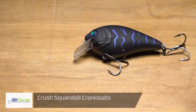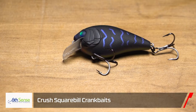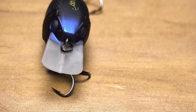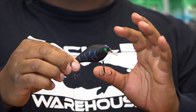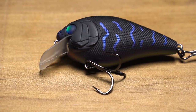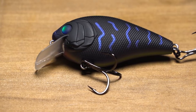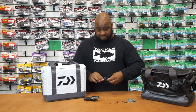Next, by Sixth Sense, we got the Crush 100X Square Bill. I love this little square bill — it's got a thinner lip which is going to give it a tighter wobble, a nice subtle rattle in there, and some of the best airbrush color combinations I've seen on a square bill in a while. It's going to deflect real well on that shallow bite. And don't let the color 'Black Magic' fool you — it's not just for nighttime. Try throwing this when everyone else is trying to match the hatch; I think you'll be very impressed.